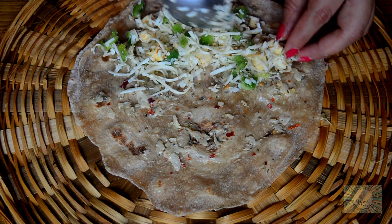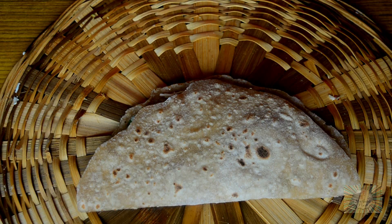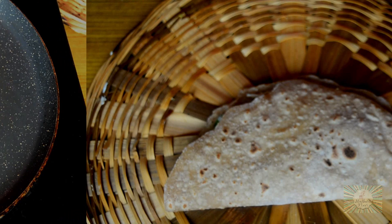Put the cheese filling on one end of the chapati. Fold the chapati from the other end. We'll roast this chapati on the tawa.